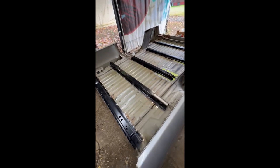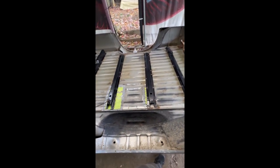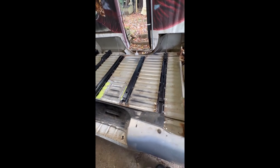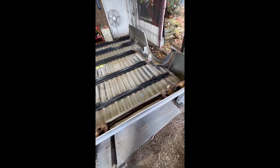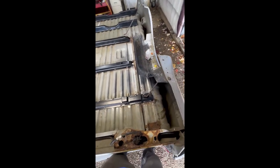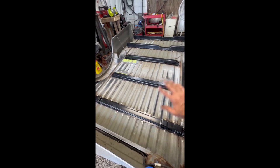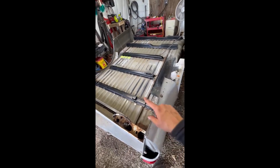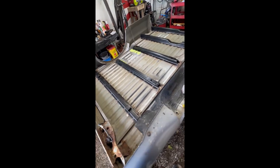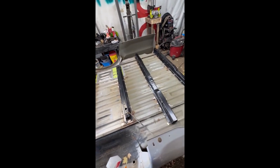Two big patches where those bolt holes were are nice and sealed now. I'll finish sealing once I get it flipped. This is what it looks like after vacuuming and a quick wipe-down — I do that so I can paint the bare areas. After that it's time for rust proofing.